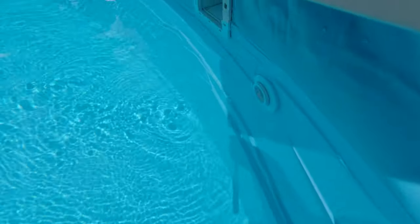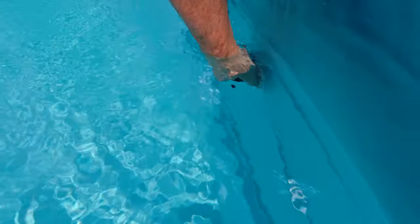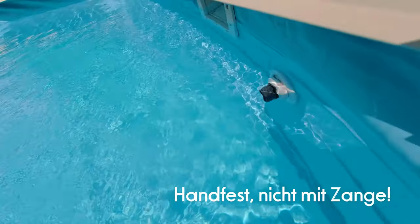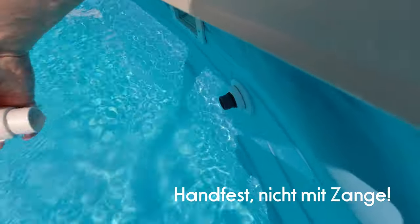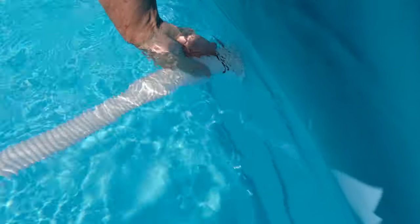Das zeige ich jetzt. Ich nehme die Teile, schraube den einfach hier so drauf. Ein bisschen festziehen. Dann nehme ich mir den Schlauch vom Sauger, einmal kurz drauf, leicht drehen.